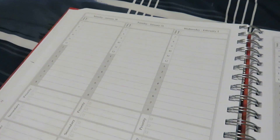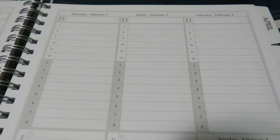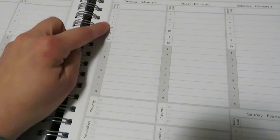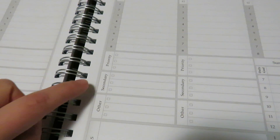The rest of the pages are like this throughout the month and the whole rest of the year. They give you an area to do your daily goals and your priorities, your secondary goals, your other goals, and then weekly goals.